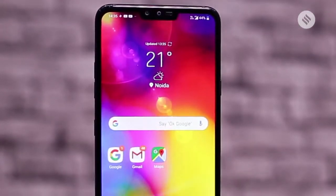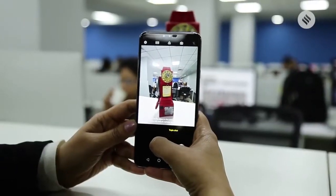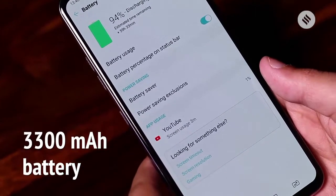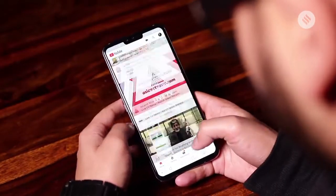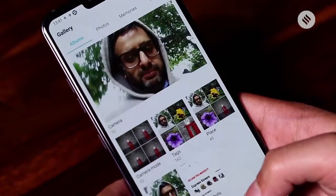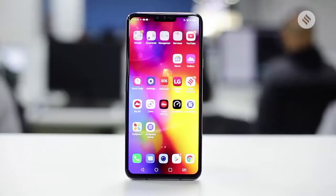Despite the high-value processor and the excellent screen as well as the camera, the 3300mAh battery is going to last you a full day of regular use on 4G. The LG V40 ThinQ is a pretty good phone. But will you buy it against the OnePlus 6T or even the new Samsung flagships? That's a call you need to take. But I think go ahead if you want to be really unique from the rest of the pack.